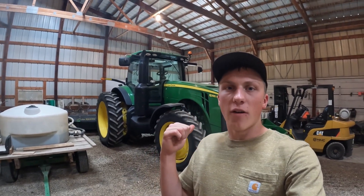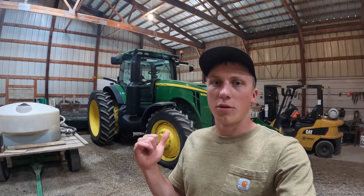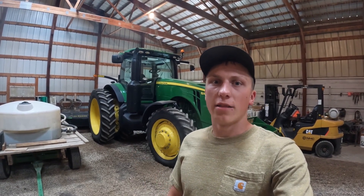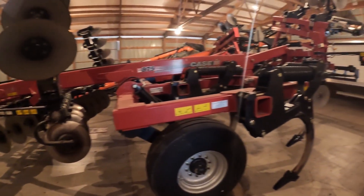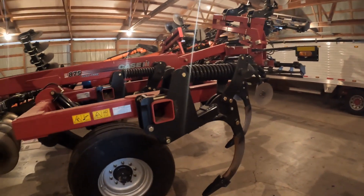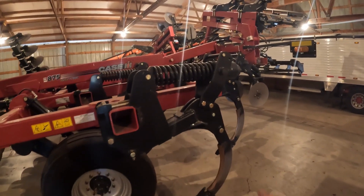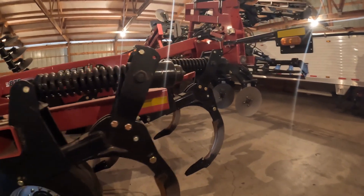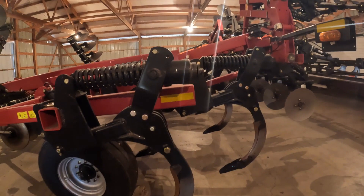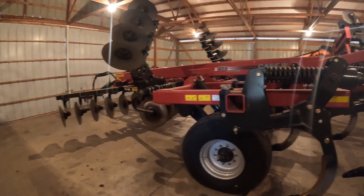Then I parked the 8285R in front of it. We'll use this tractor this fall to haul some wagons, and if it ever starts raining, we might end up using it to pull a semi or two out of the field. I almost forgot that I still got to grease our Case 875 Deep Ripper. This will run behind all of our corn stock ground, pulled by our 9620R.